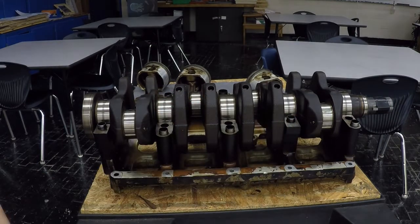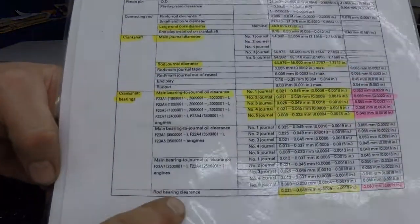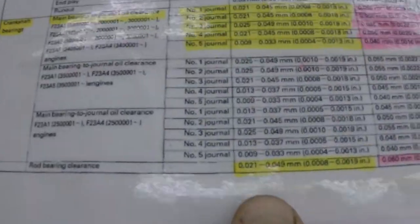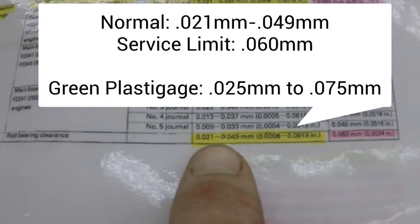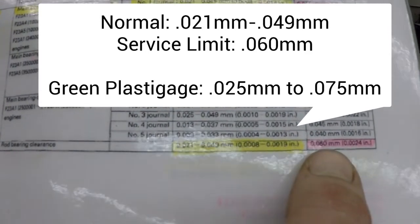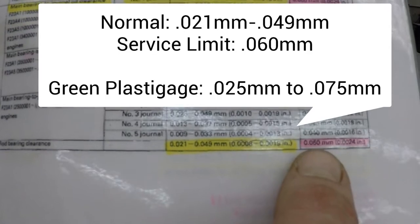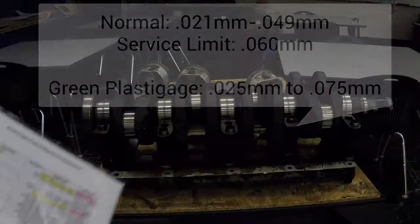I'll show you why we need to use this one. When we take a look at our spec sheet for our rod bearing clearances, 0.021 to 0.049 is what it should be. If it hits 0.060, it is too big of a gap, too big of a clearance. This falls right in the middle of what that green plastic gauge can do for us.